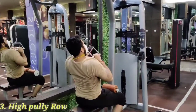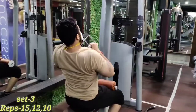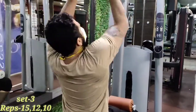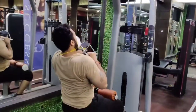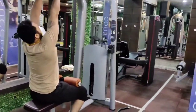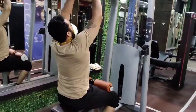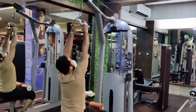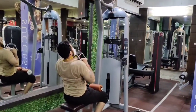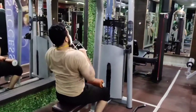High pulley row — guys, every gym you will find a bar for this. High pulley row: hold, stretch, squeeze. Slow — breathe in, breathe out. Control, breathe out.